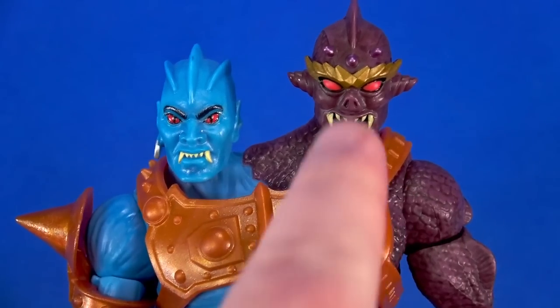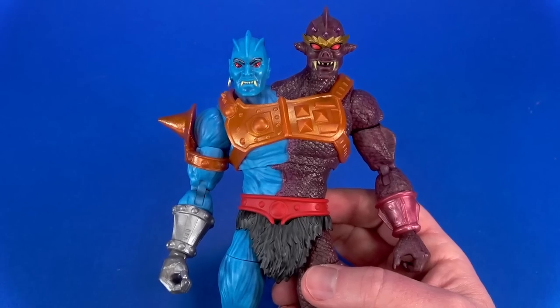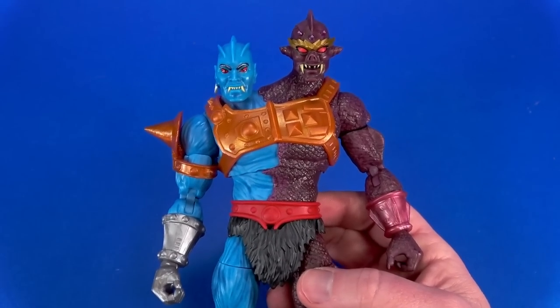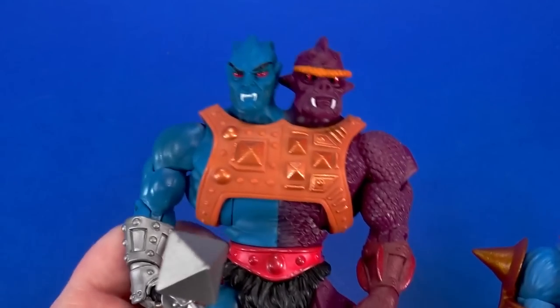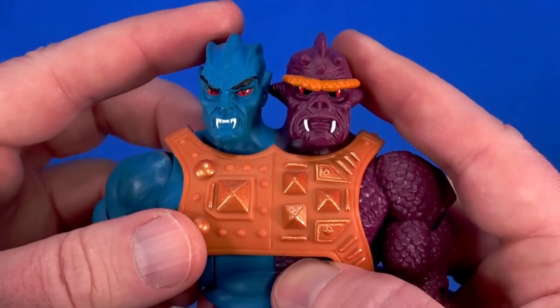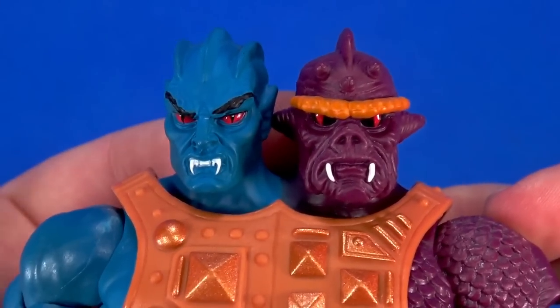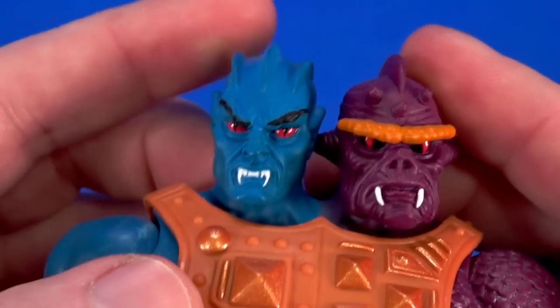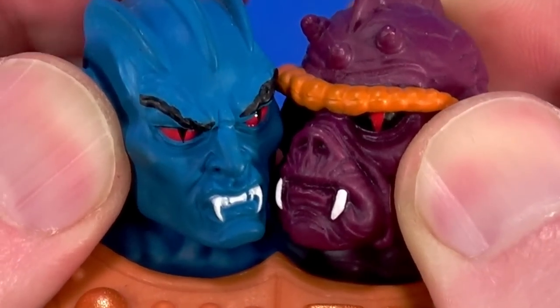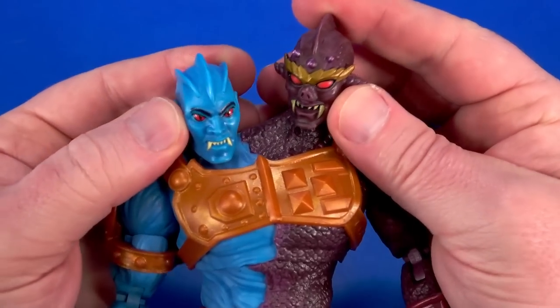I love the offset shoulders, where this head is higher than this one. I know that was a 2000X element that was backwards, but again, I didn't get into that line. It does fix something that bugged me about the Classics figure — everything seemed too close together, especially the heads. You had the points on the side of the purple head always poking the blue head's ear, and if you wanted them to look at each other, they were just kind of... This Masterverse version doesn't have that problem.